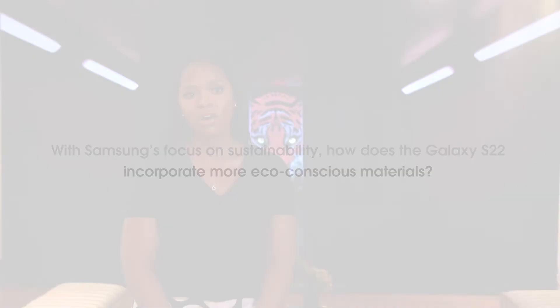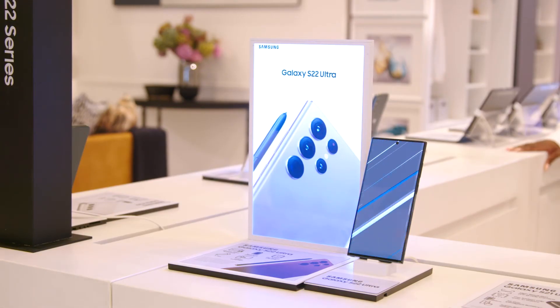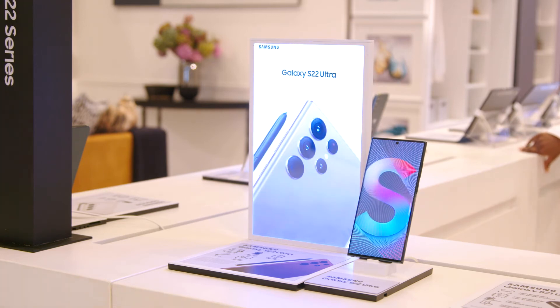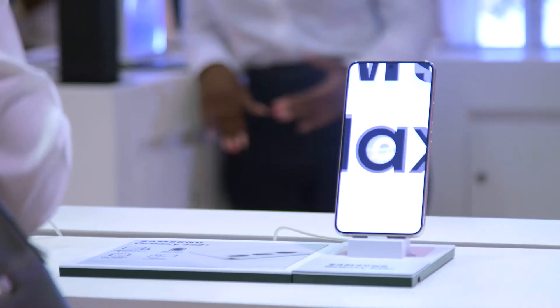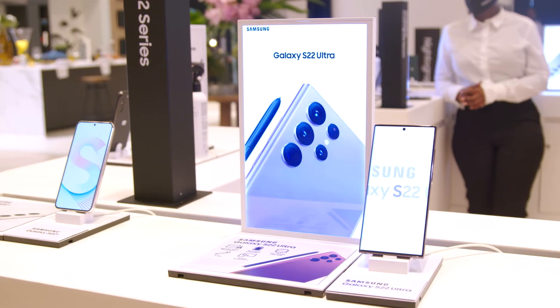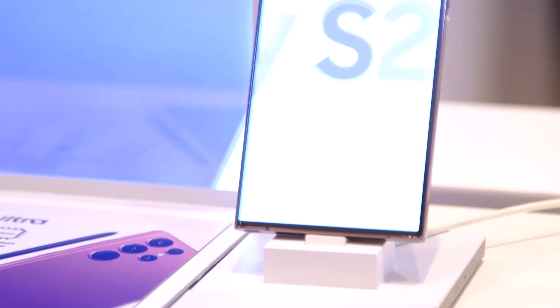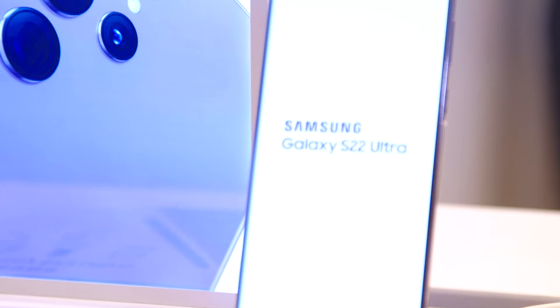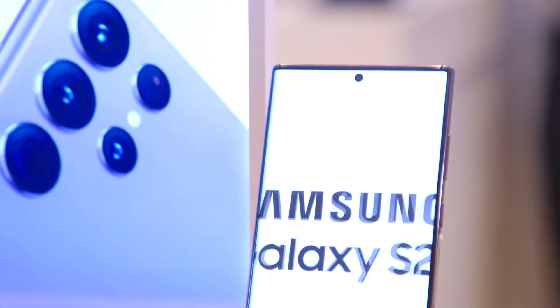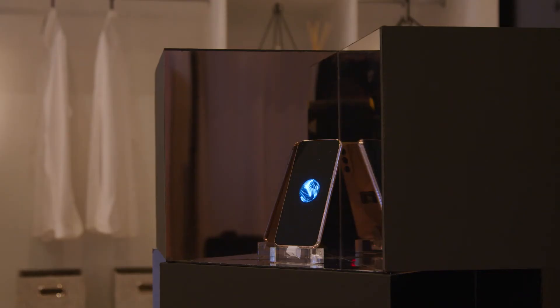Samsung has been quite conscious about being a responsible user of the planet's resources, and we've considered this as part of our entire product life cycle. For the first time on the Galaxy S22 series, we've used newly recyclable materials to reduce environmental waste. The packaging is made out of 100% recyclable materials, and for the first time, the actual product design incorporates a new material that includes 20% ocean-ready recyclable materials in the form of fishing nets.